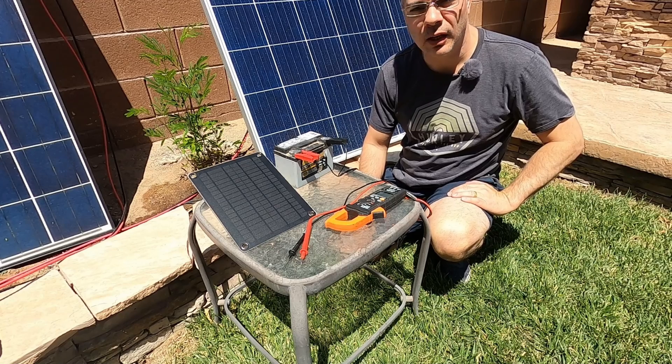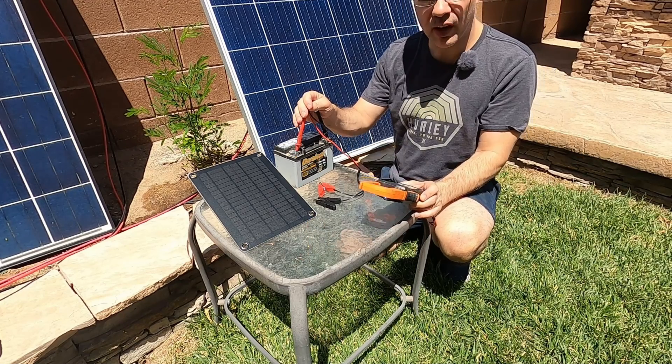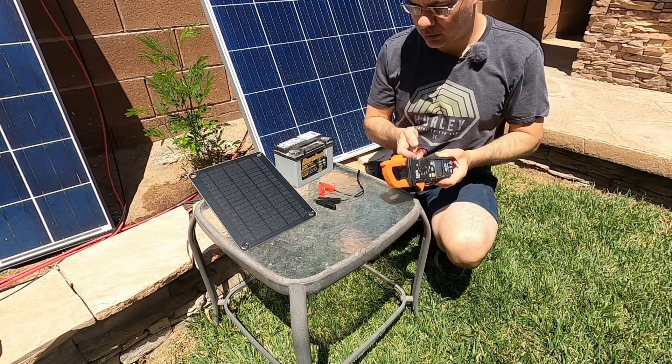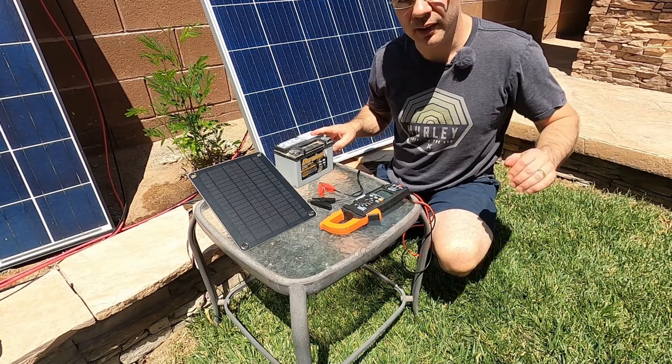It's been about two hours actually. Let's check the battery voltage — 8.85 volts. So we went from 5.2 to 8.85 in about two hours. We'll leave it on for another two hours. This needs to get to about 12 volts before we can put it back in the ATV.